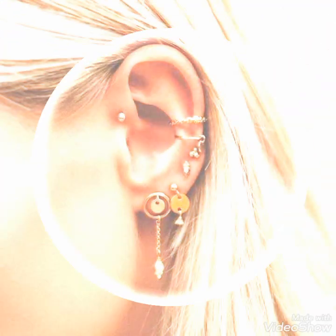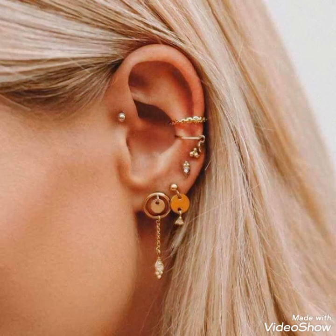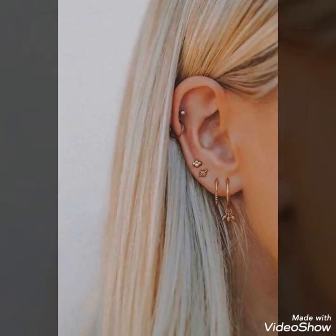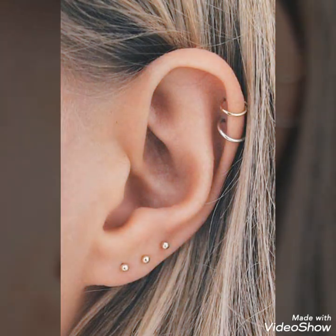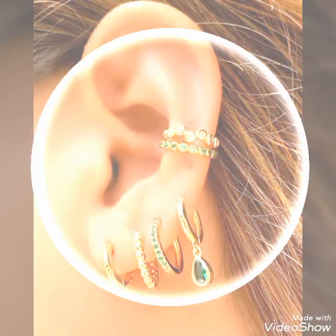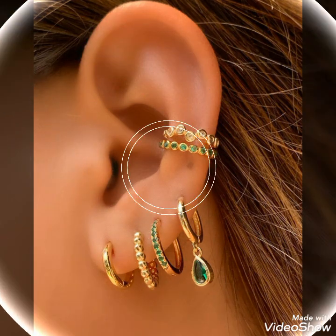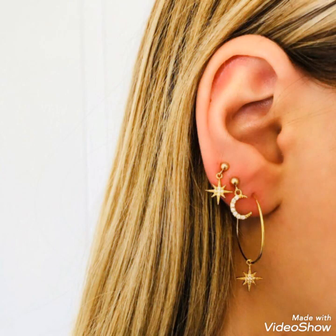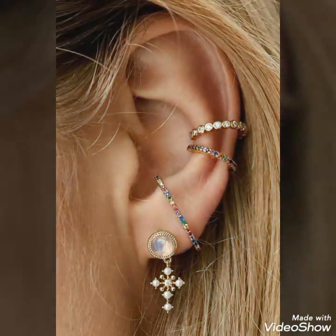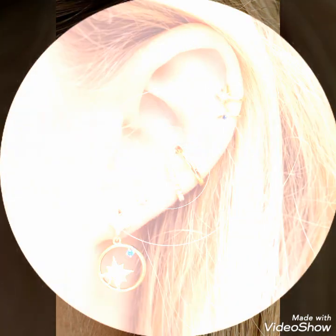Assalamualaikum viewers, how are you? I hope you guys will be in good health and doing well. Welcome to my YouTube channel, Decoration and Style. Today's video is about beautiful and stylish ear piercing ideas for those ladies who love to wear ear piercings. Please watch the video till the end — you will get very amazing and beautiful ideas about styling your earrings with different piercings.